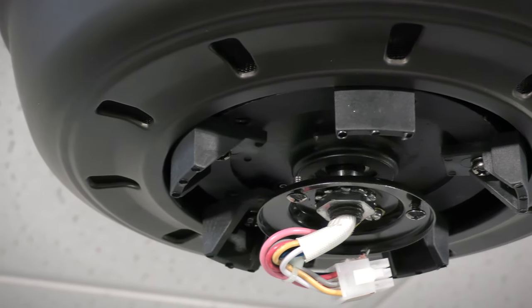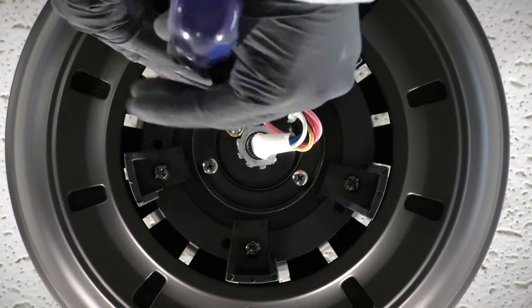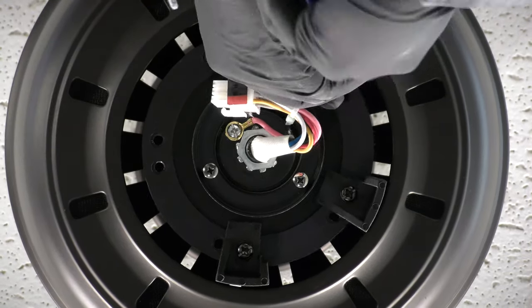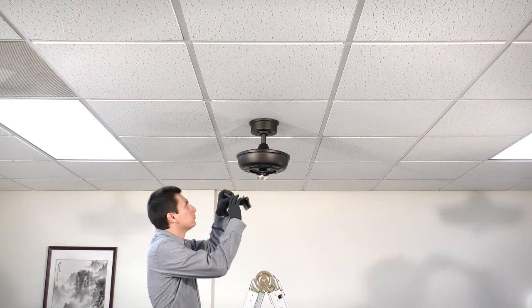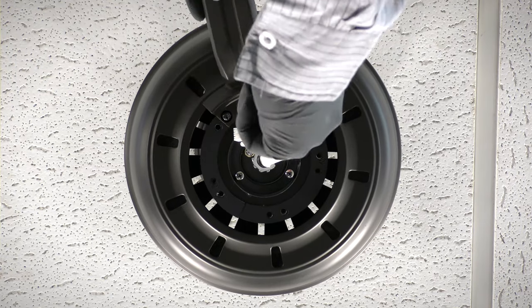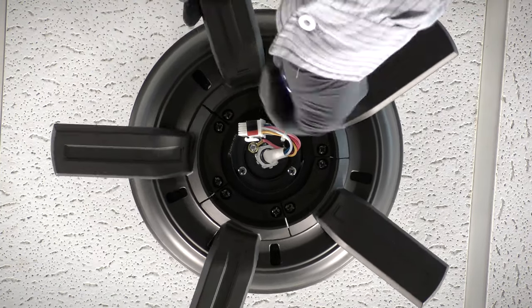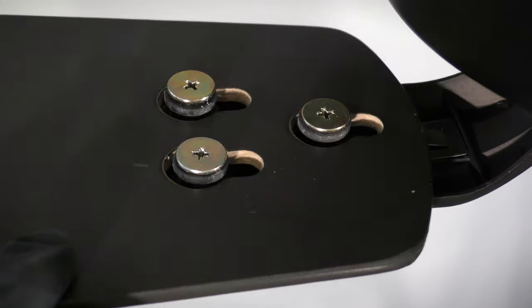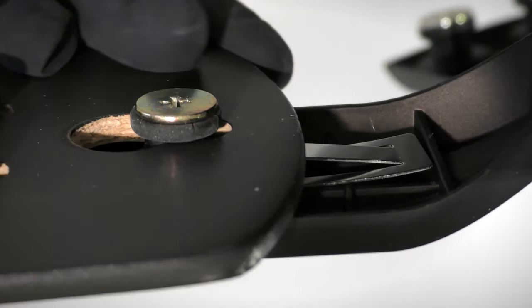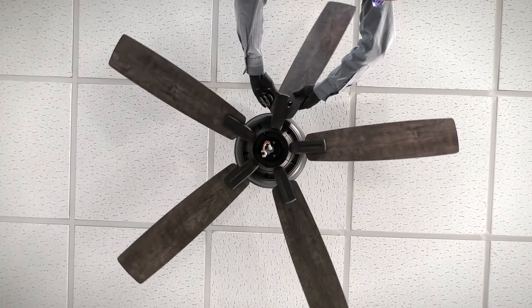The fan motor assembly is shipped with packing mounts to prevent movement during transportation. Use a screwdriver to remove all packing mounts from underneath the motor assembly. Bring the blade arm up to the fan and secure it onto the motor with the two pre-assembled blade arm screws. Repeat the process for the remaining arms. Bring the fan blade up to the motor. To install a blade, align the key holes with the blade arm posts, then press and pull until the spring locking mechanism clicks and locks the blade in place. Repeat the process for the remaining blades.